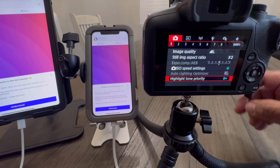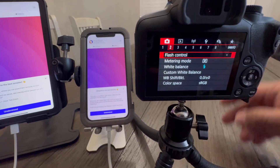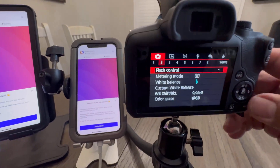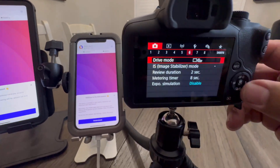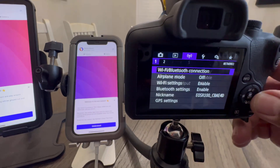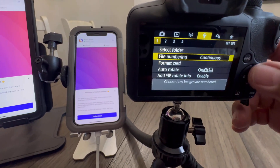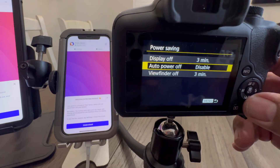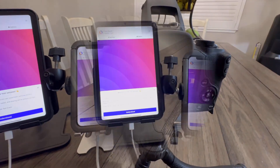First we're going to start with the camera settings. We're going to go into the camera settings and go to submenu 2. Once you're in submenu 2, you're going to enable flash firing, then go into submenu 6 and make sure exposure simulation is off. We're now going to go into the settings tab in submenu 2 and make sure that the power saving mode is disabled.